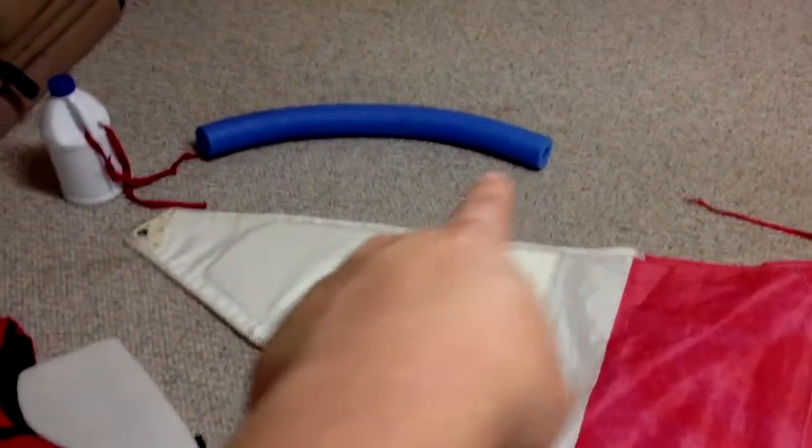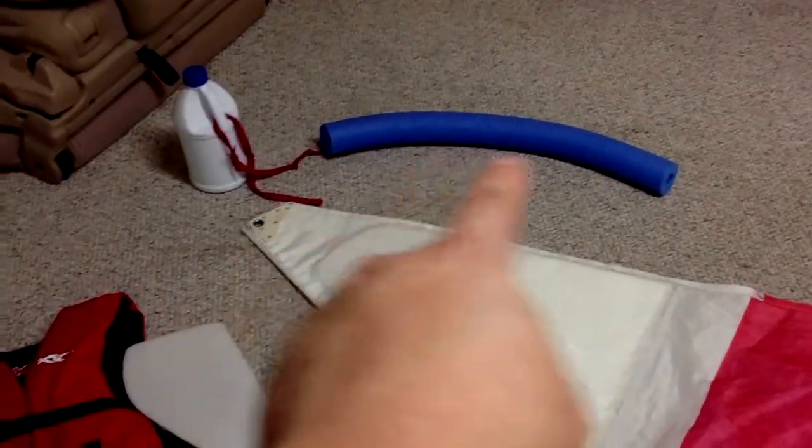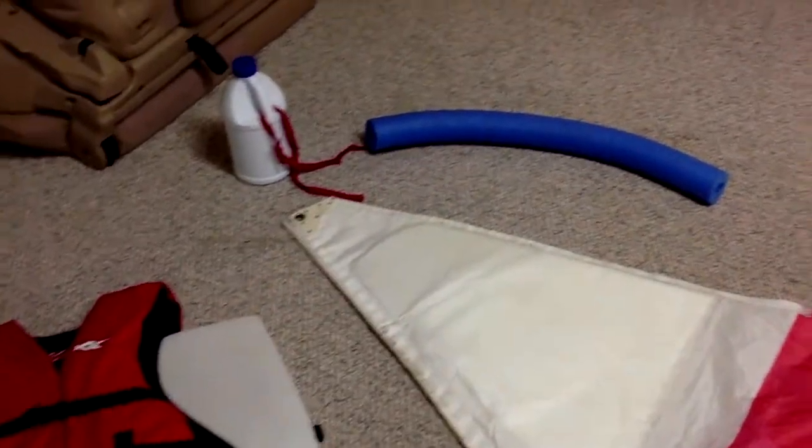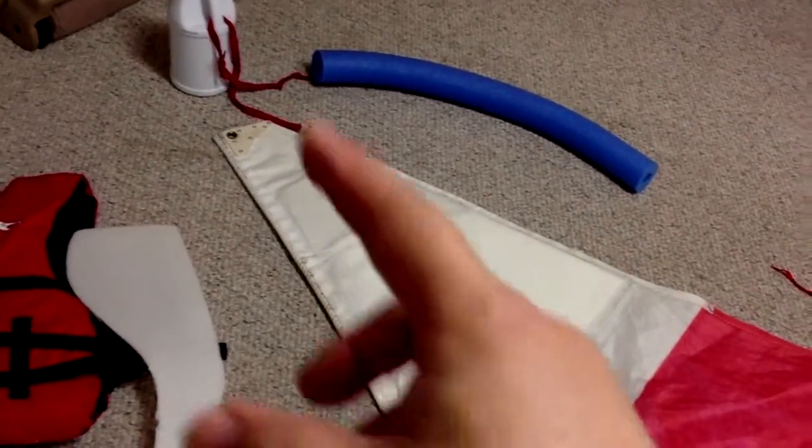Or a section of swimming pool noodle can be used as a floating device to tie to the top of the mast or mainsail, or even stitched onto the mainsail itself.